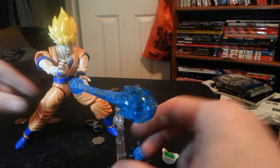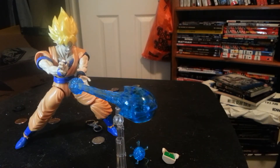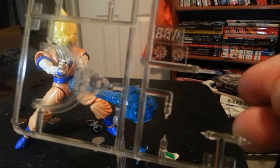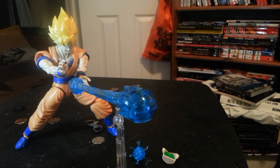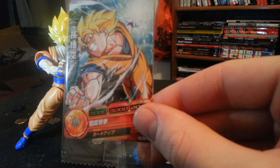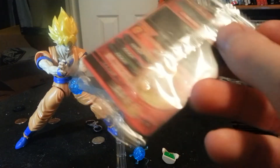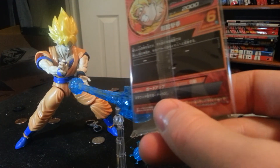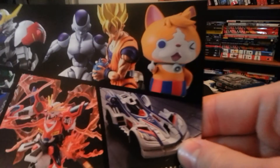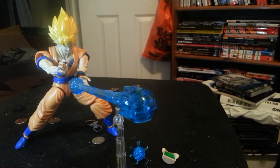He also comes with — and I haven't taken them out of the runner yet — some action base add-ons. Obviously the manual, so he comes with this little playing card. I'm not sure if this is when you scan into a game or what. That's neat. Comes with a booklet.